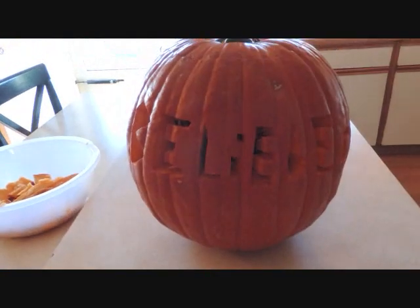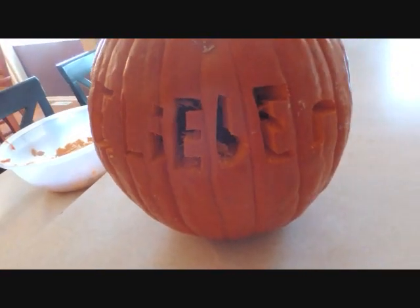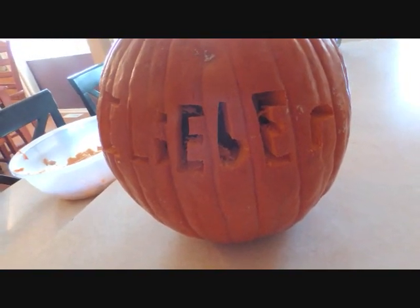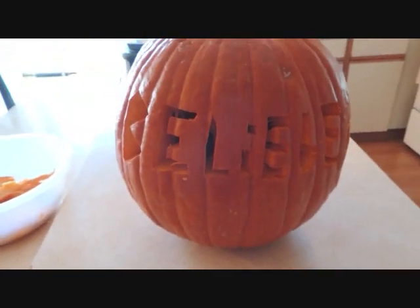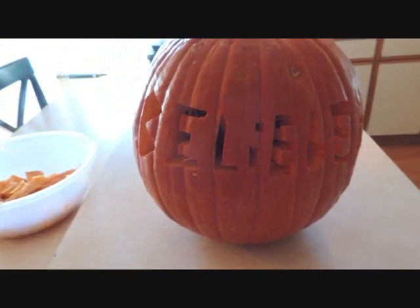I did it all myself. It's not that great, but I just wanted to. Last year I think I actually wrote 'Justin Bieber' on mine, and then my friend wrote something on hers. If I find the pictures I'll put them at the very end.